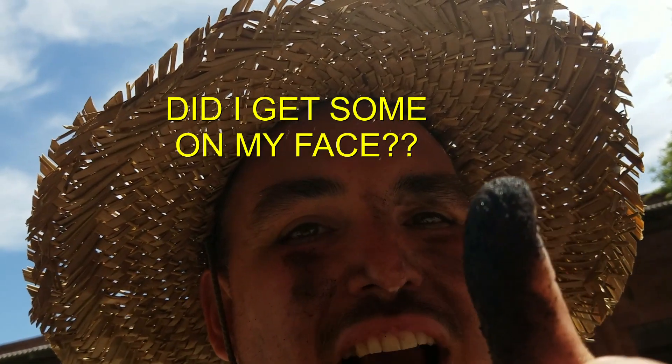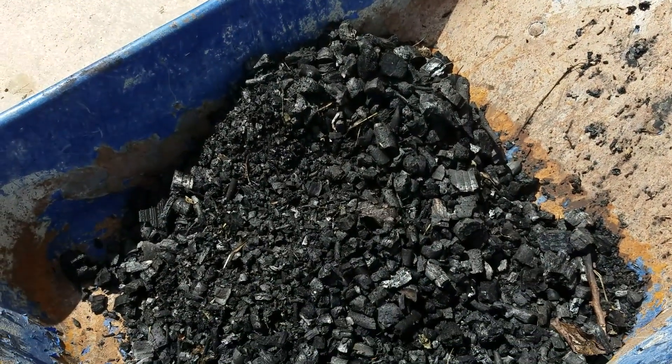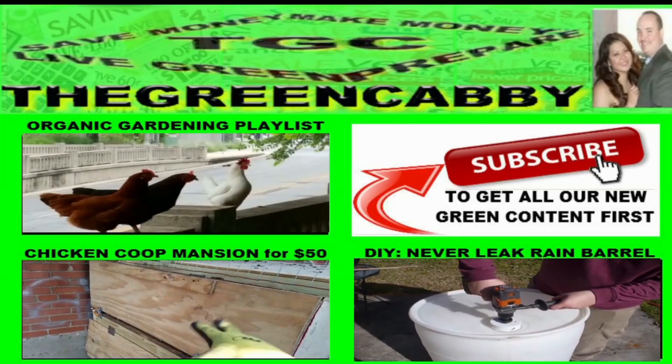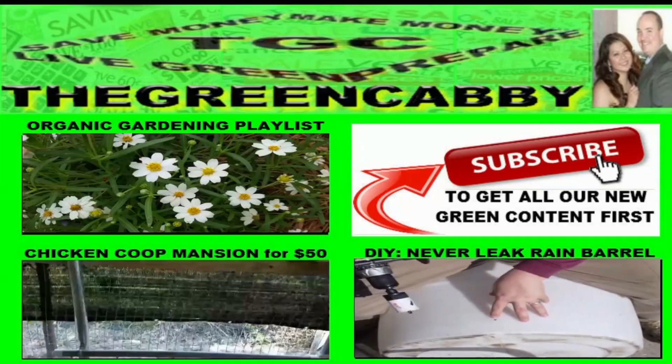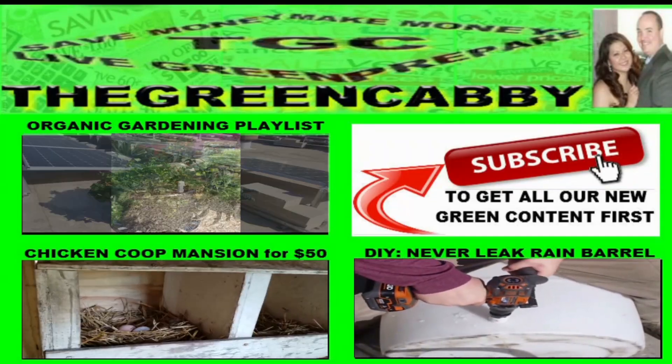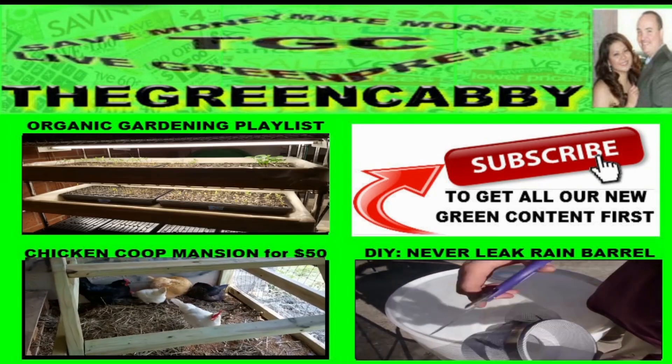Hopefully this video was helpful. Please give us a big thumbs up, favorite, like, tweet, pin, and share this information so that everyone can have a wonderful organic garden. Thanks for joining us today. Subscribe for more videos on organic gardening and green build projects. Check out our organic gardening playlist, our Never Leak Rain Barrel, or our Chicken Coop Mansion for $50 or less.